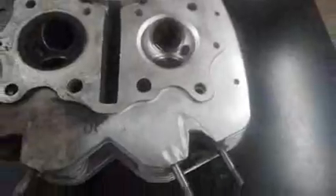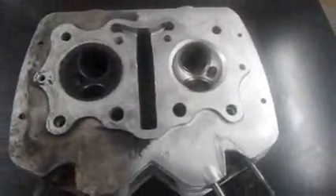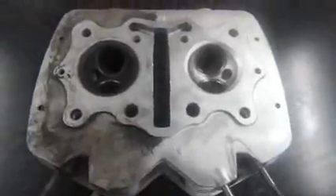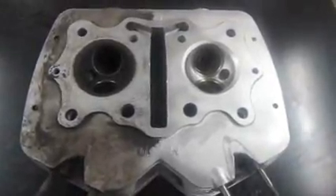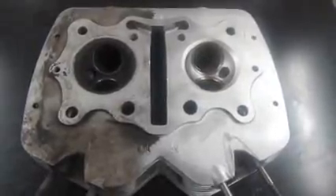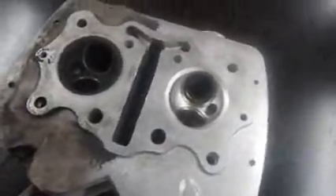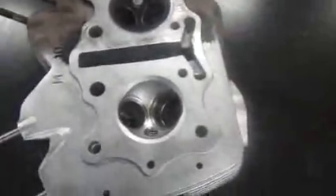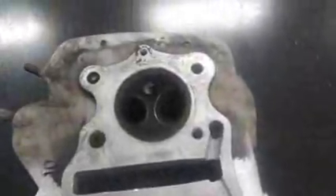More than likely, this is not going to be a one-step process — not a one and done. You may have to bring this piece out once or twice, just gently hit some areas that are very stubborn, and then go back into the cabinet for a final touch-up. But as you can see, just the consistency of the finish — after versus before.